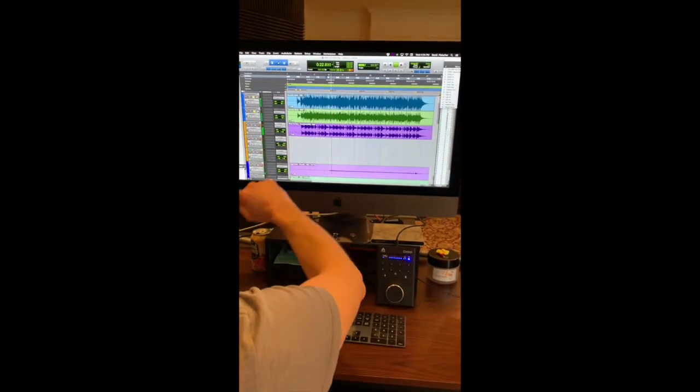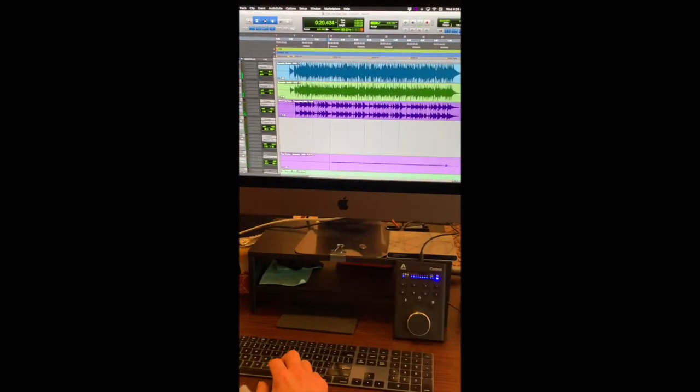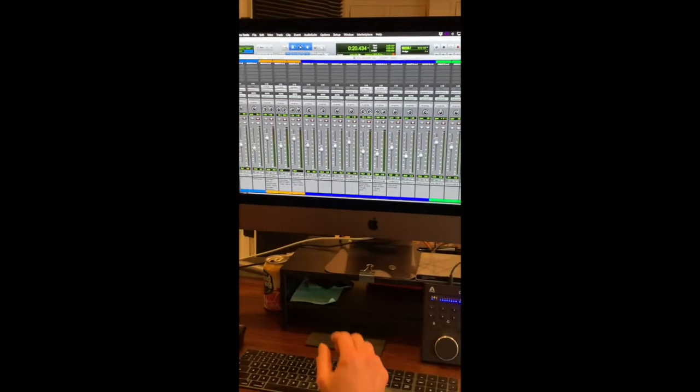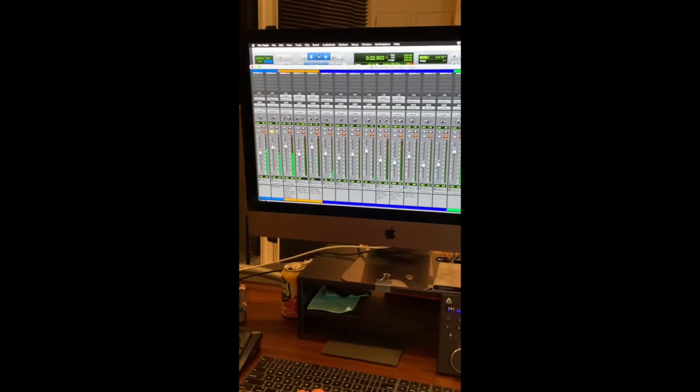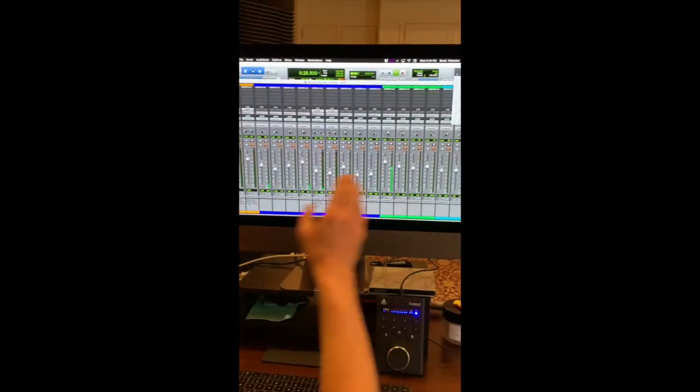See them? And then I get to actually, for each track, change the volume, for example. Or I can change which direction, which speaker it's coming from, whether it's over here or over here.